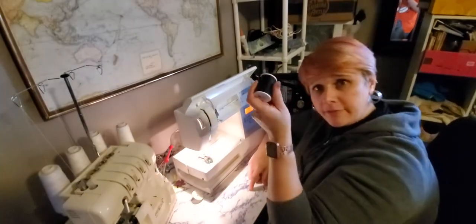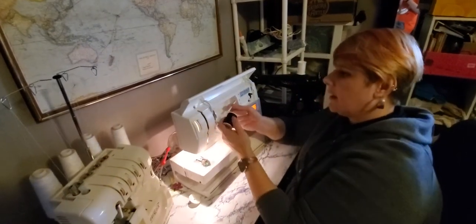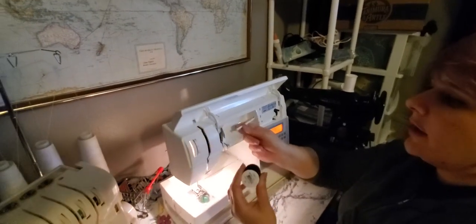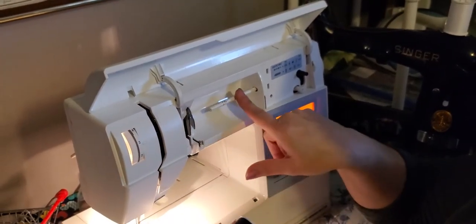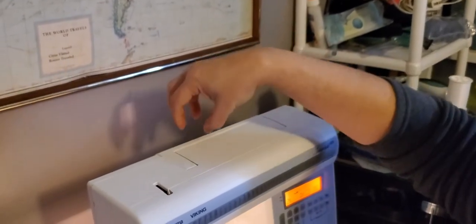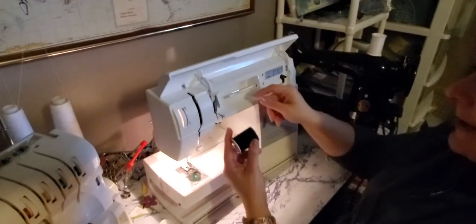So I have my all-purpose thread right here. Most machines — which is a little different — but a lot of machines will have the spooling mechanism for the thread. Mine is on the inside. A lot of times there will be one that will rest on the top, or sometimes it will slide back here. Either one is still going to remain the same.